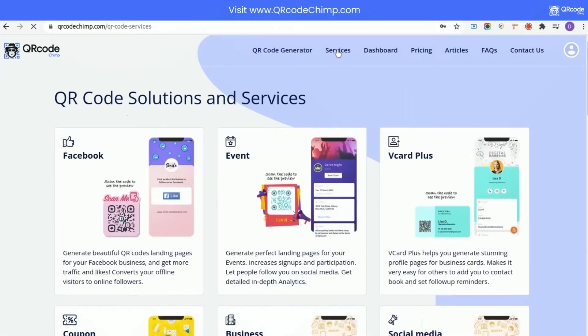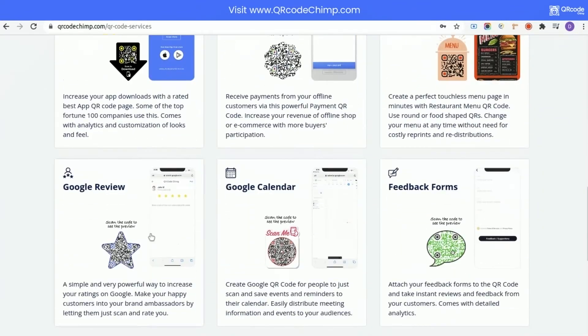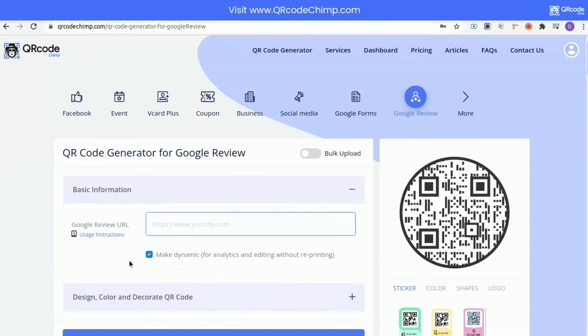Click on services. Scroll down, and click on Google Review. Now, paste the copied link in the Google Review URL field.